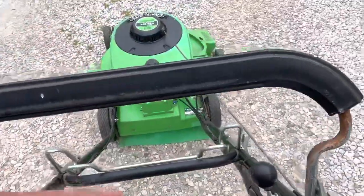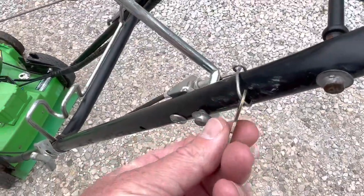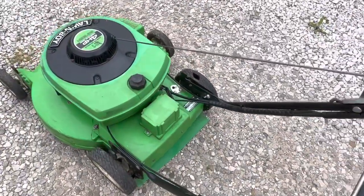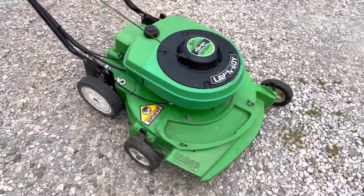It has a start right here. You pull the cord, no problem. It also does have electric start with a key. You would have to buy a battery for it — there's no battery in it right now, but you're more than welcome to do so.